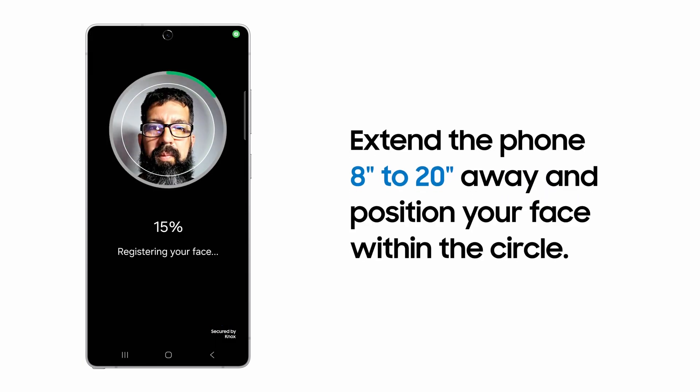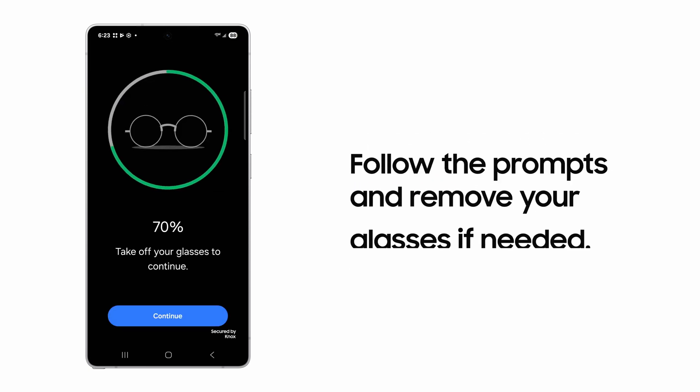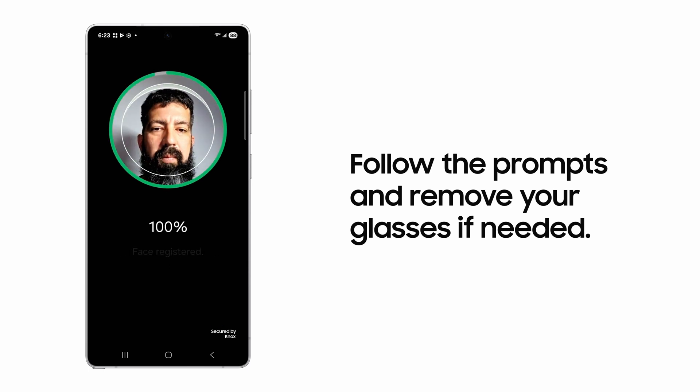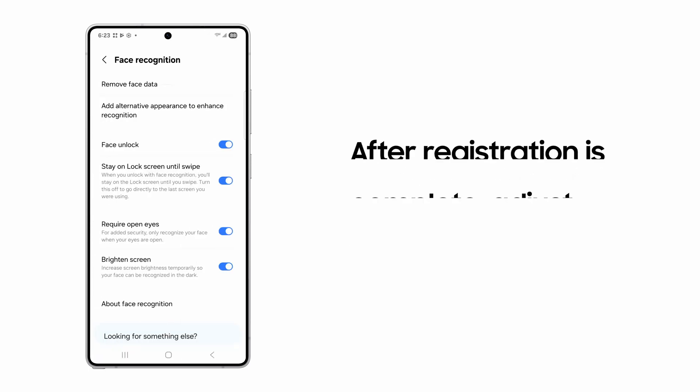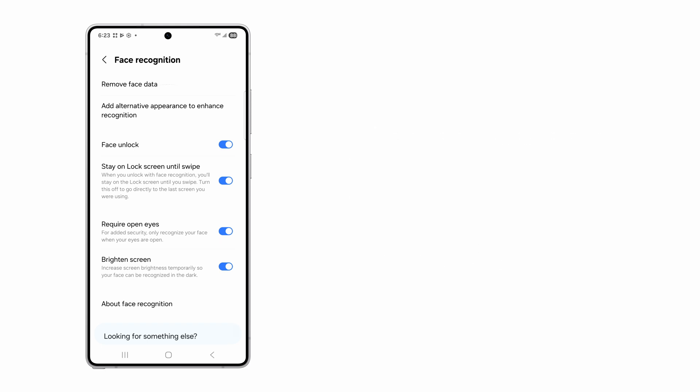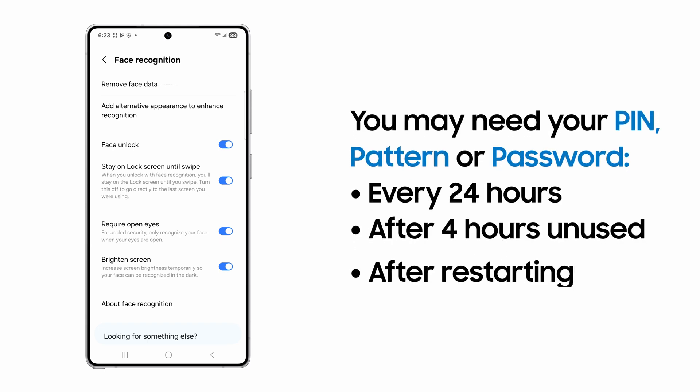Then hold the phone 8 to 20 inches away as you frame your face inside the circle. You may be prompted to remove your glasses to finish the process. When you're done, adjust your preferred settings, such as Require Open Eyes. Now you can just look at your Galaxy to unlock it.